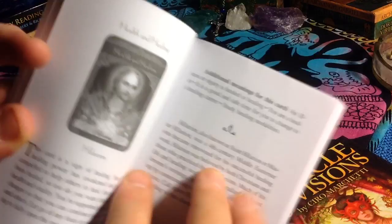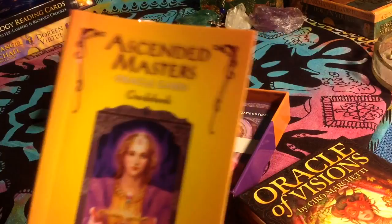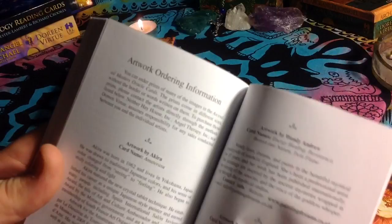Then it talks to you about what the card meanings are, additional meanings, and then it has a little blurb about the Ascended Master itself. So if you're not familiar with, say, Lady Nada — I'm sure I'm not familiar with a lot of these — the last part of the page tells you a little blurb about them, what the card means, and additional meanings. So that's pretty cool. Typical Doreen Virtue.